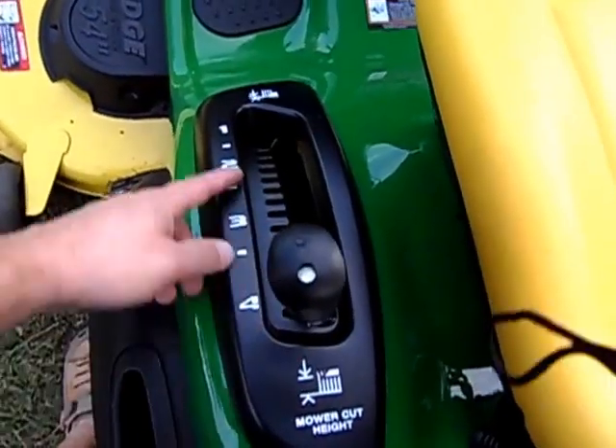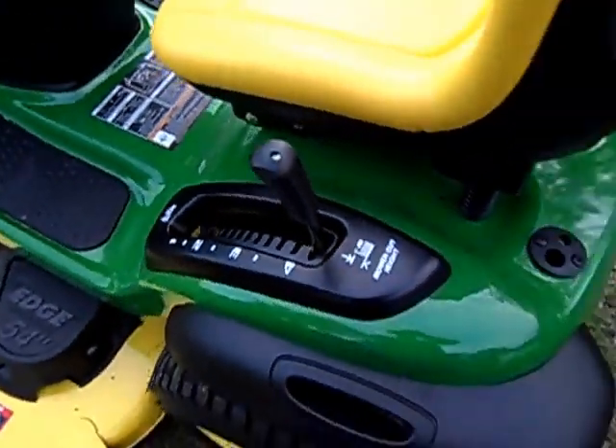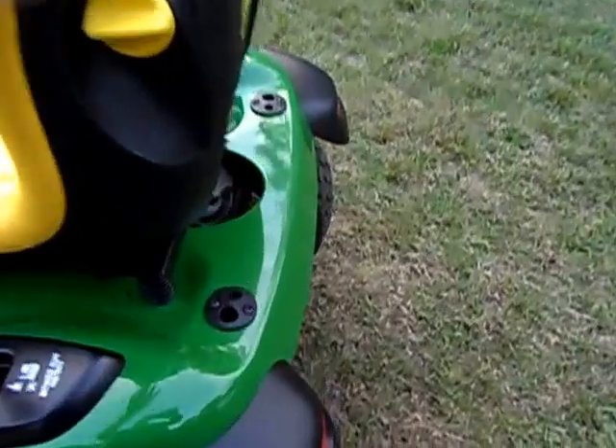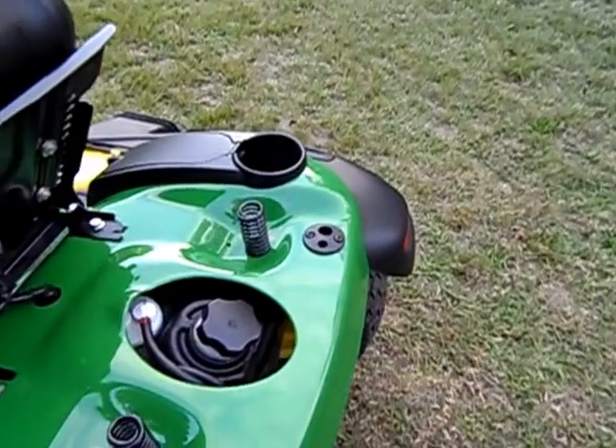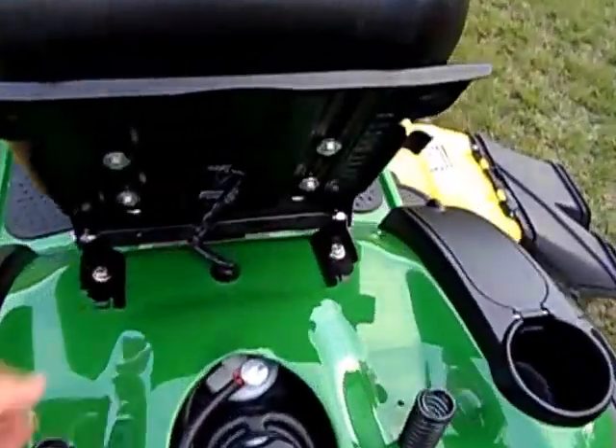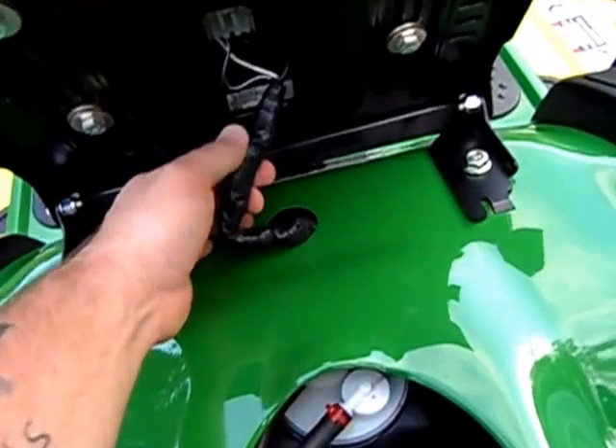We've got our mow cut height right here — it goes in quarter-inch increments from one to four inches. You generally cut about two to two and a half inches around here. There are a couple of heavy-duty springs for a real nice, cushioned ride. Best riding lawnmower I've ever ridden — this thing rides like a Cadillac.